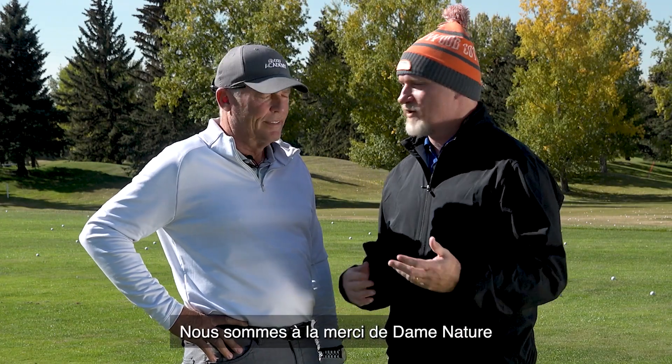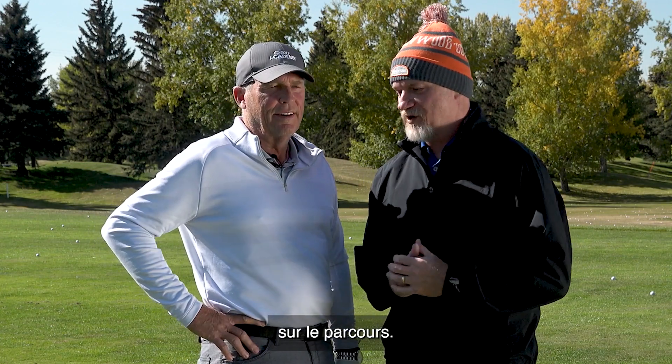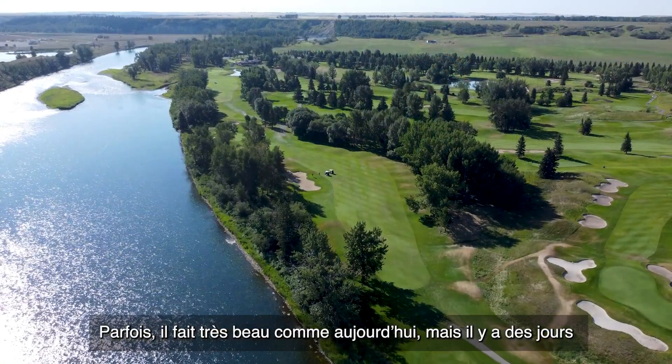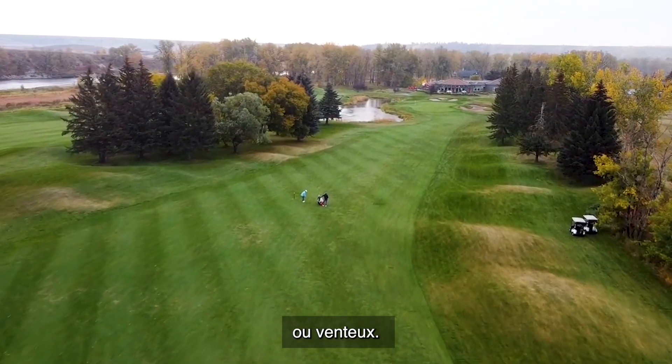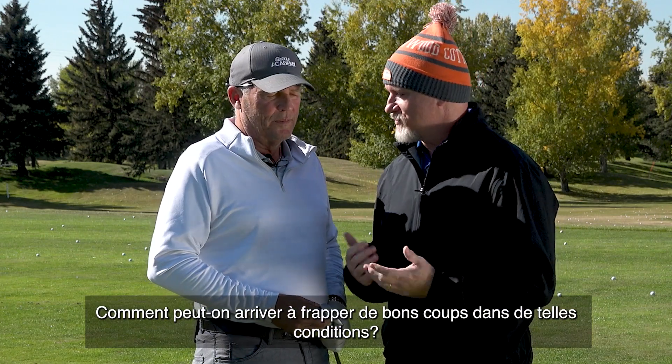And Bob, it's the fall. We're at the mercy of the weather on the golf course. You can have beautiful, crisp, cool days like today, or the wind could be howling, the rain could be lashing. How do we make good shots in those types of conditions?